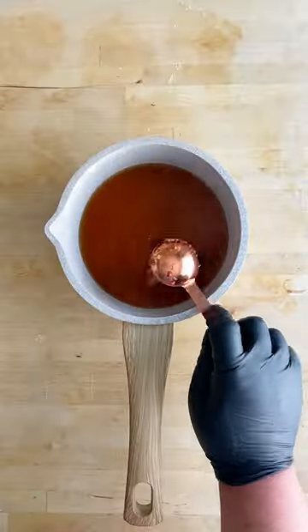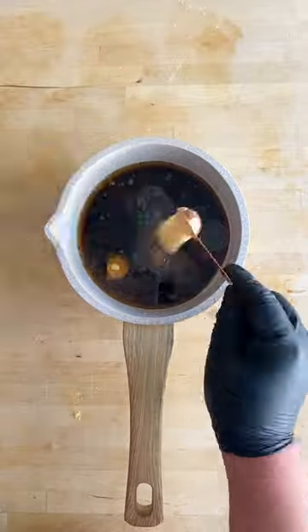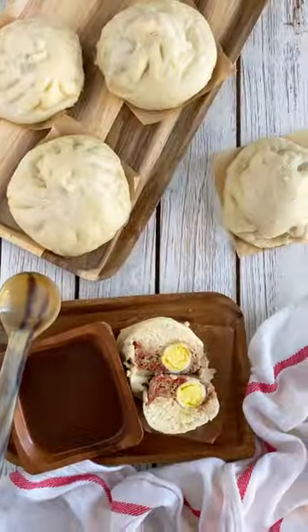In a sauce pot, add beef broth, brown sugar, oyster sauce, soy sauce, Worcestershire, onion powder, garlic powder, star anise, ground ginger, and five-spice powder. Bring to a boil and thicken with cornstarch. Steam for 25 minutes, and there we have it.